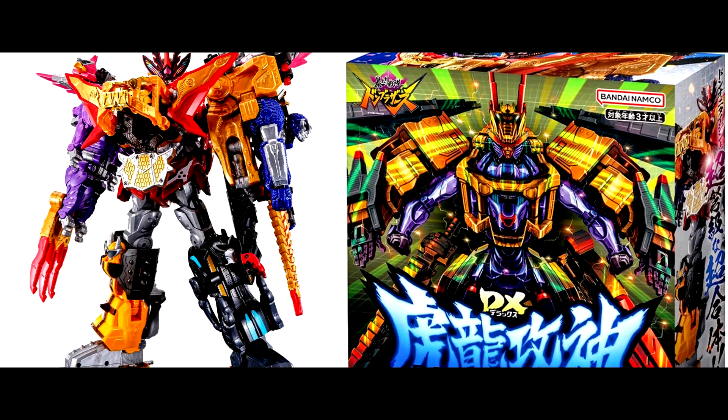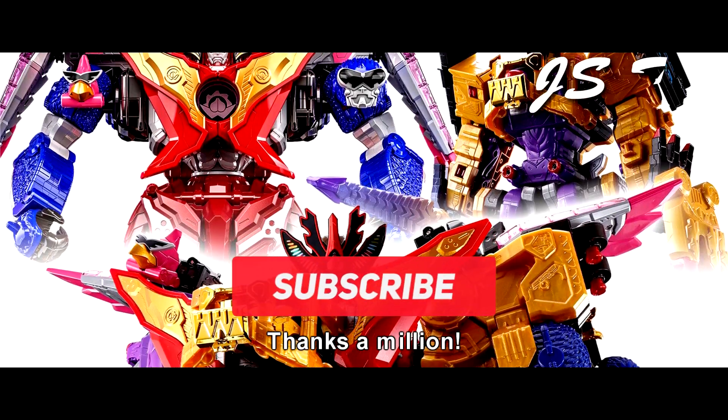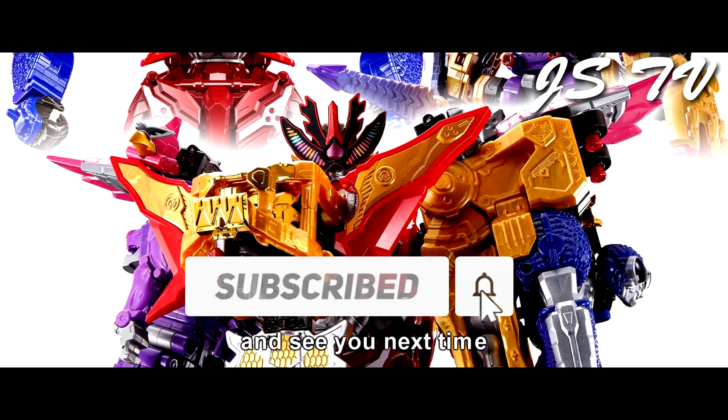Those are the updates for Avatar Sentai Don Brothers today. So what do you guys think? Leave it in the comments below. That's all for today — I hope you guys enjoyed it! Thanks, and don't forget to subscribe to the channel. See you next time! Ciao! Mata ne!